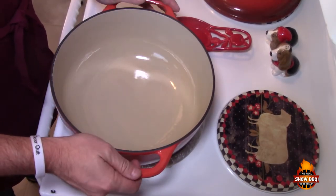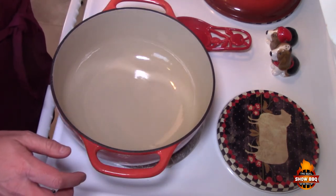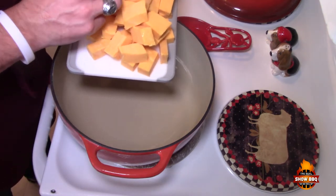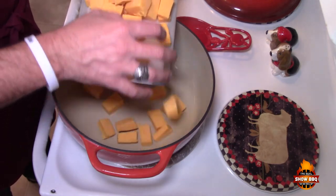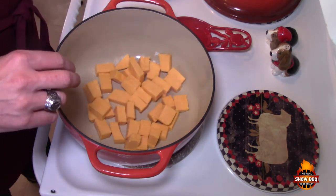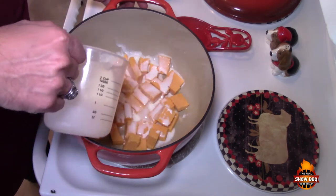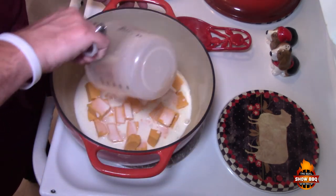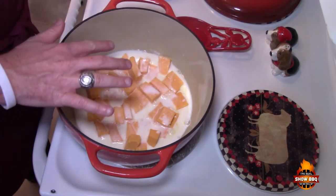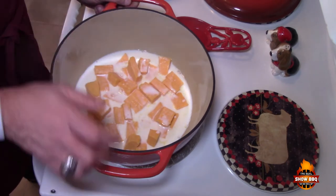We're going to cook this in our Dutch oven on medium-high heat. We're going to add one pound of American cheese — this is not Velveeta, just a regular block of mild American cheese. To this we're also going to add a cup of milk. As always, I will put the full information in the show more section. We're going to let this melt down really good and then add the rest of our ingredients. We'll see you back in just a few seconds.